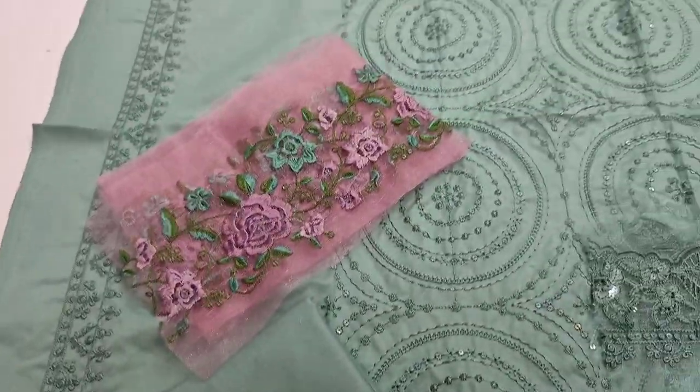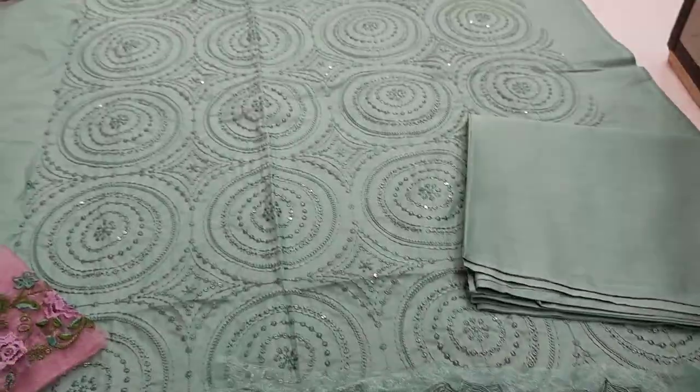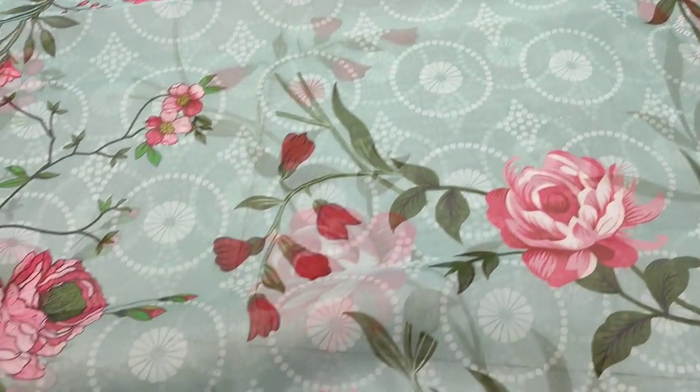Shirt is also for slip. Back end trousers and slits fabric. This is the digital print silk.